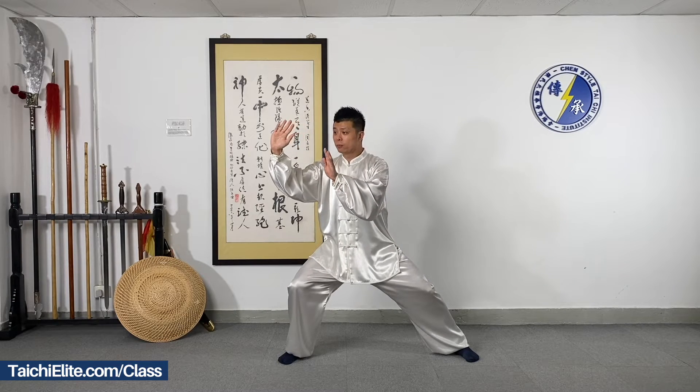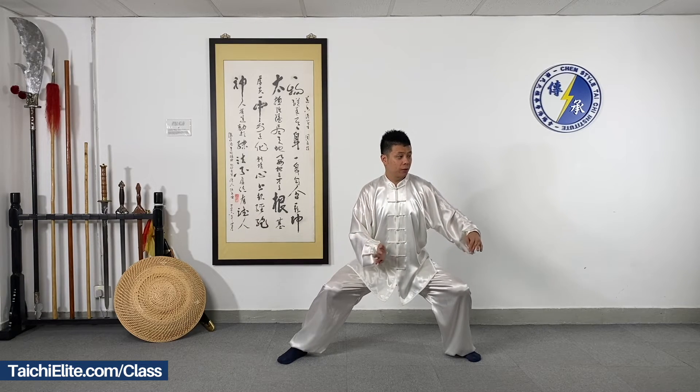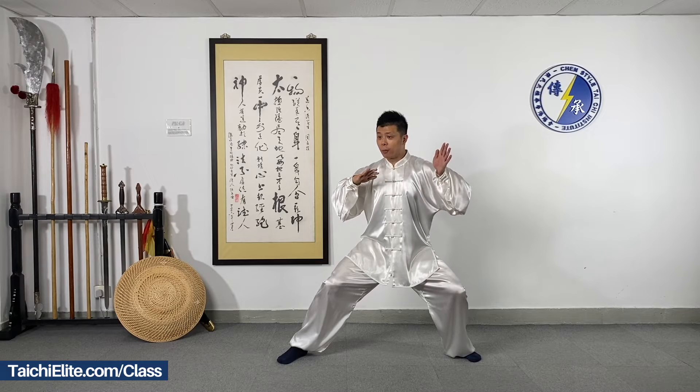A big circle — grab and pull, keep it firm. Track the leg, strong leg, all straight, keep balance, shoulder relaxed. Turn the palms with the hip, push, track your elbow, protecting your hip. Six Sealing and Four Closing.